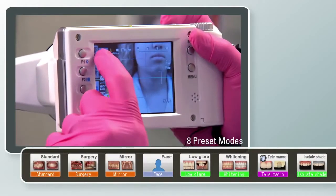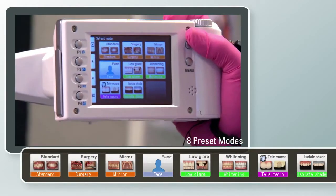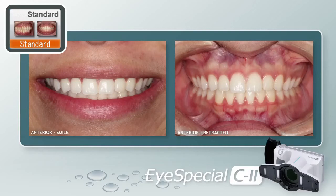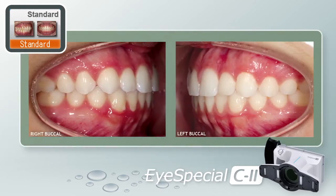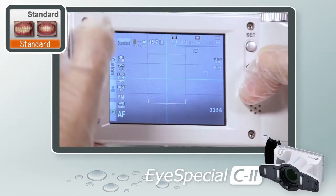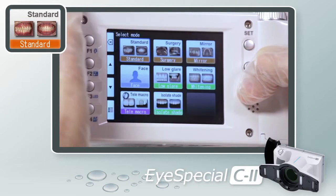The iSpecial C2 comes with eight preset dental shooting modes: Standard, Surgery, Mirror, Face, Low Glare, Whitening, Tele Macro, and Isolate Shade. Selecting Standard Mode: you can take the majority of your images in standard mode, including anterior and retracted smile, as well as left and right buccal shots, from various ranges to achieve the desired photo. Press the F1 key or touch the mode button in the top left corner, then select Standard Mode.